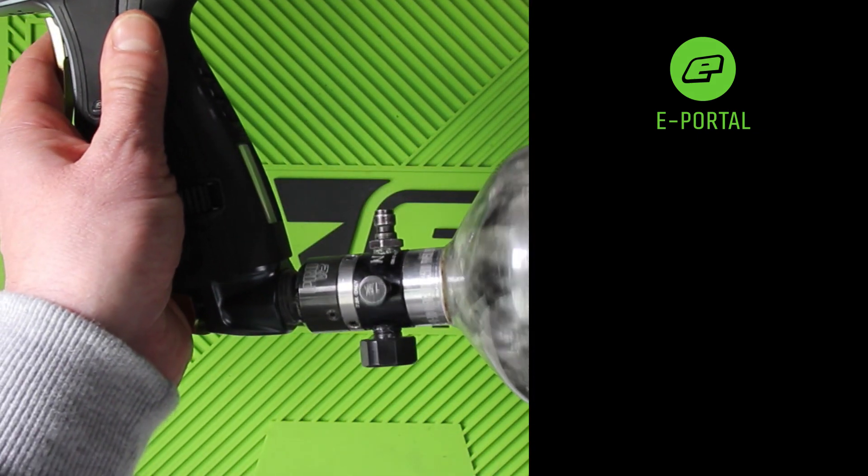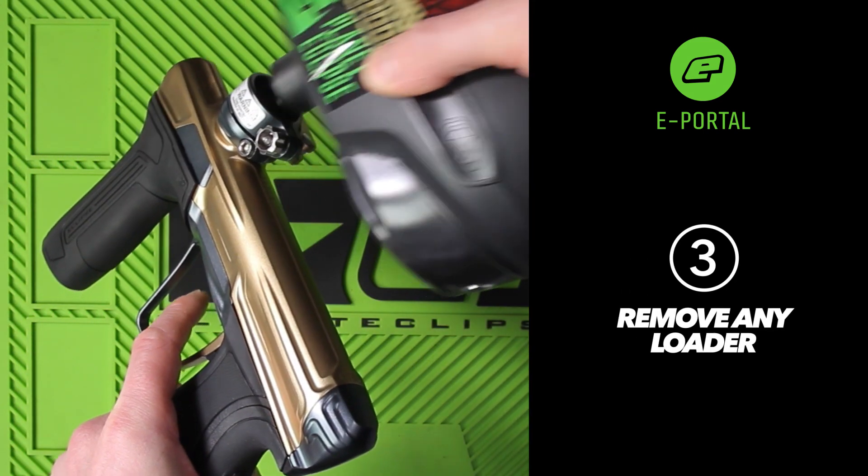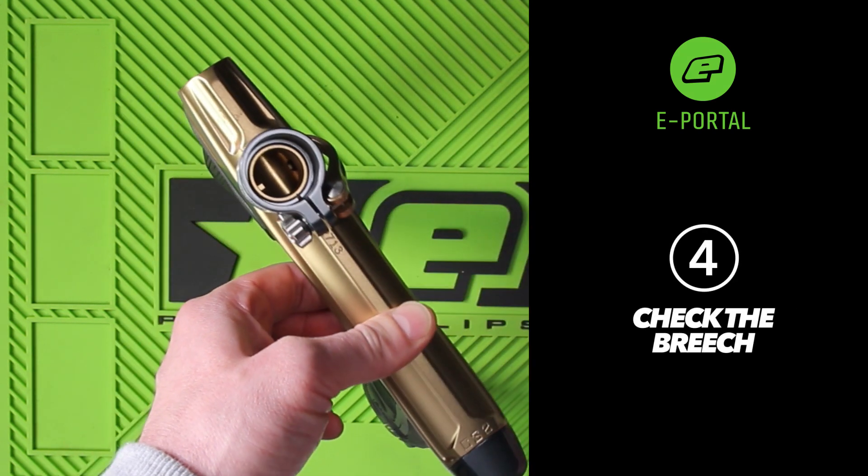Also, remove any gas supply that is connected to the marker. Remove any hopper that is connected to the marker. Check the breech for paintballs and remove if you find any.